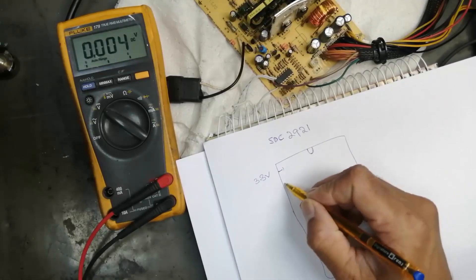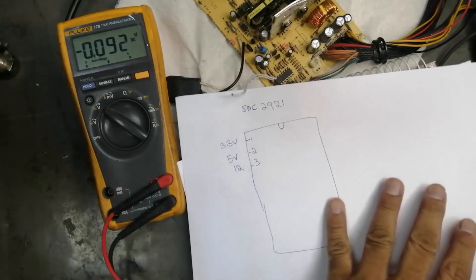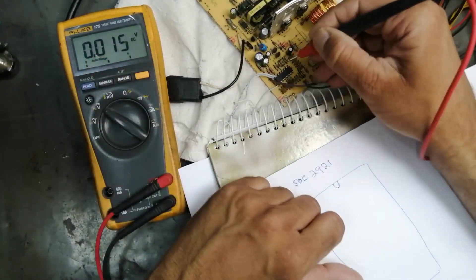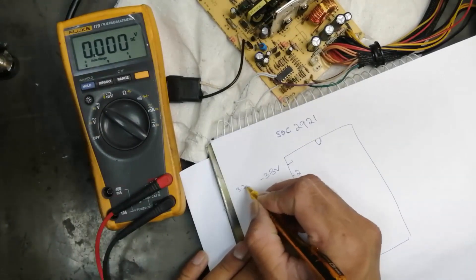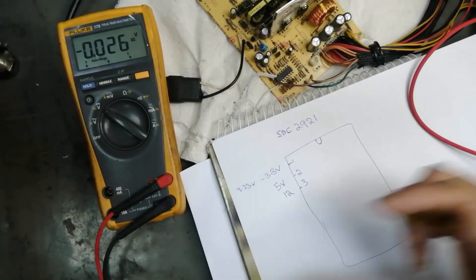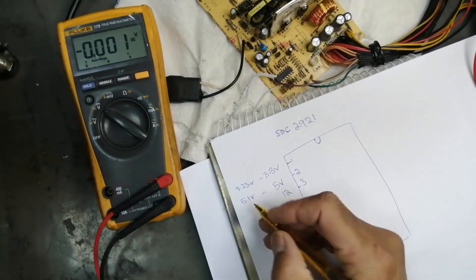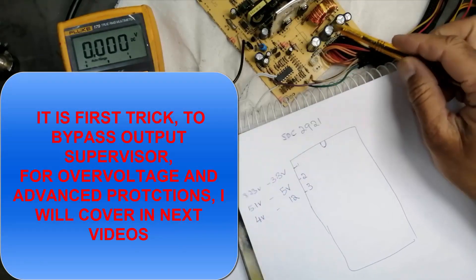We have to bypass this safety, then we have 5 volt and 12 volt. We will check one by one what is on the pins. Pin number one we are taking 3.2 volt — the actual supply, the orange supply — 3.23 volt, and the same voltage at pin number one after our resistor. Then we are taking 5.1 volt at the sense line. For 12 volt, pin number three, we are taking 4 volt.